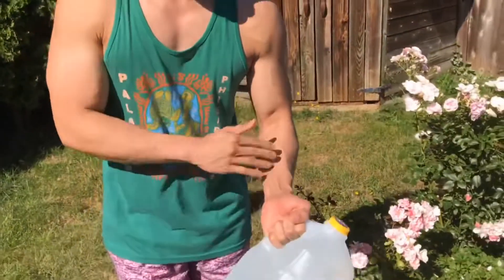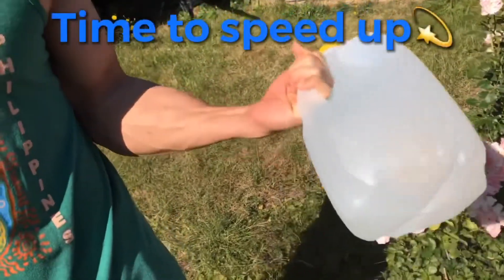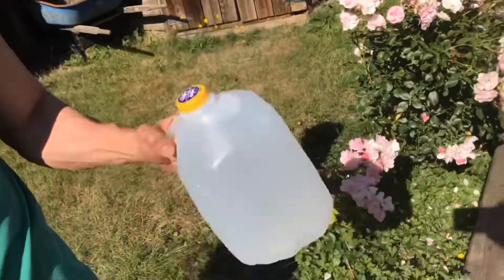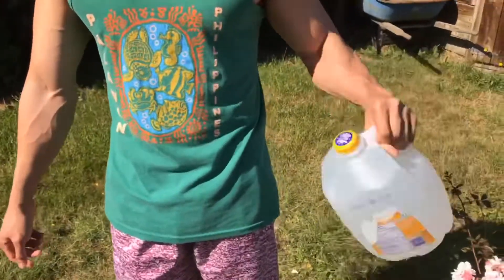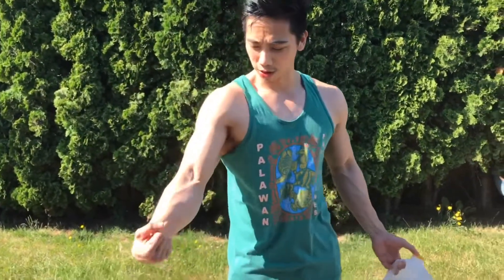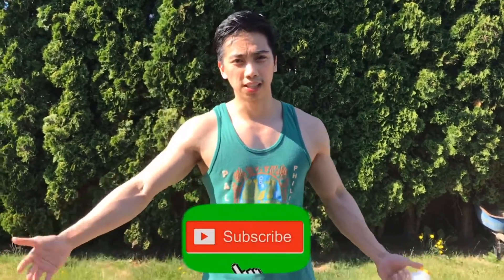Okay, last one to your left arm — one, two... ten. That's it guys, very simple and easy. Two sets each arm — bicep, tricep, and forearm. All right guys, thank you for watching. Just click here to subscribe for more videos like this. Thank you.